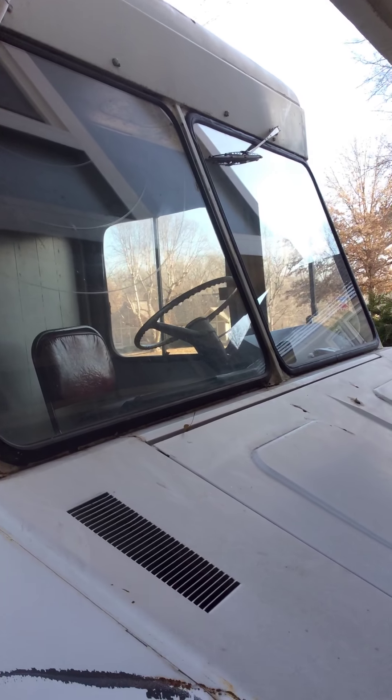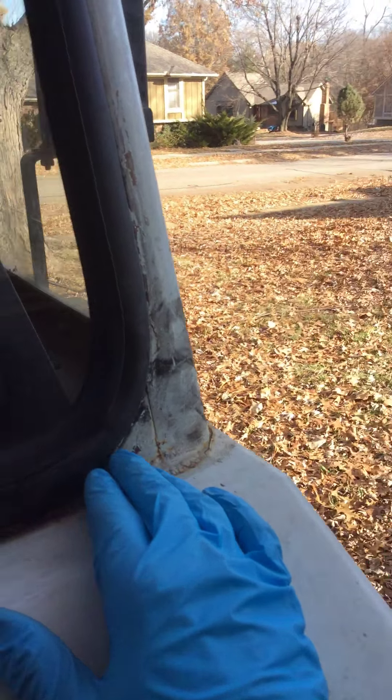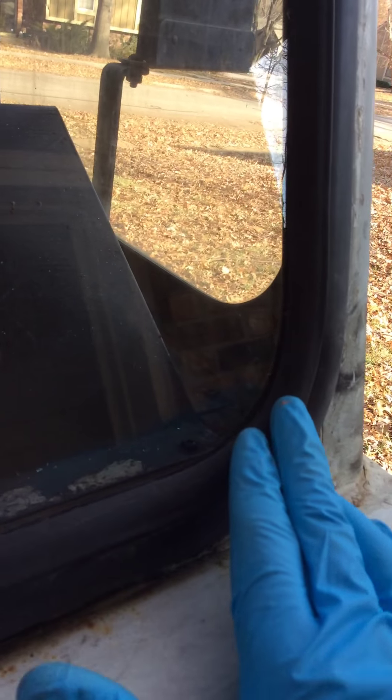Got my new windshield put in finally. I don't know the local guy that did it — he did something weird with the rubber up top there. He finally got it in. You can see it's kind of wavy. I'll probably wait until it warms up and try to talk to them to see if they'll do something else with it.